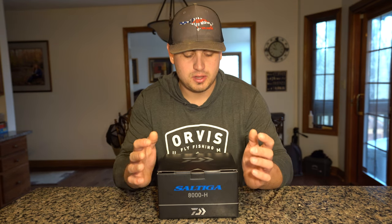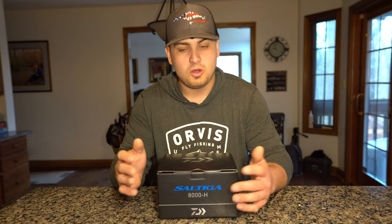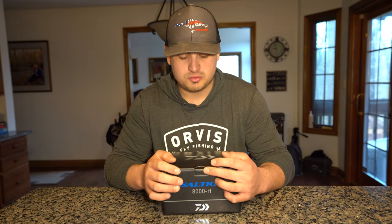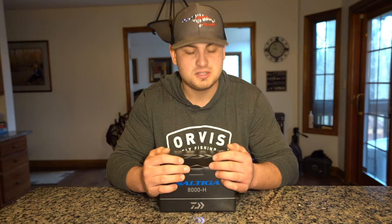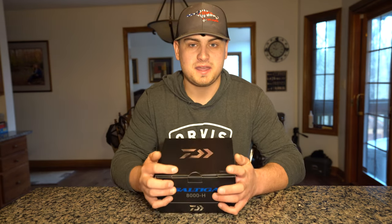I noticed there were new 2023 Saltiga minis — a 4,000, 5,000, and 6,000 size — coming out soon, or by the time this video drops they've already started distributing those reels to retailers. I was really wanting to put one of those to the test, and I was also looking for a reel to use for Tarpon and Cobia, so I decided to go with the 8,000.